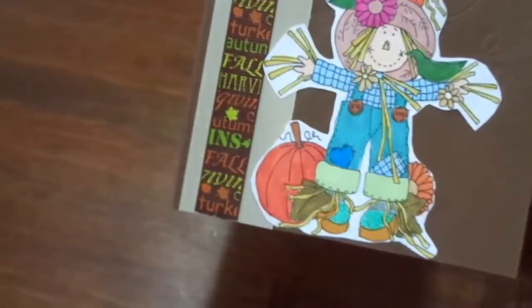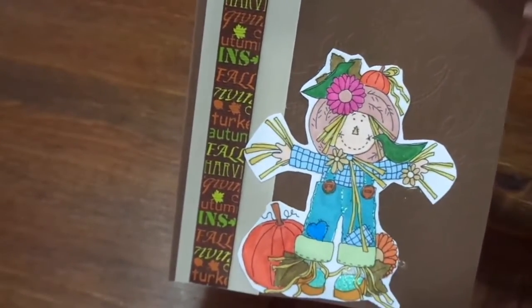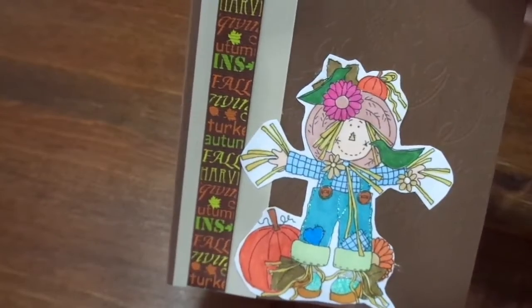See that embossing? I love it. And that's what that little scarecrow looks like with little pumpkins. Super cute. Love the way they came out.